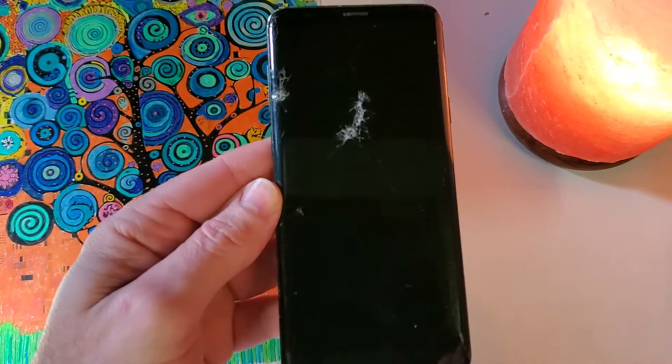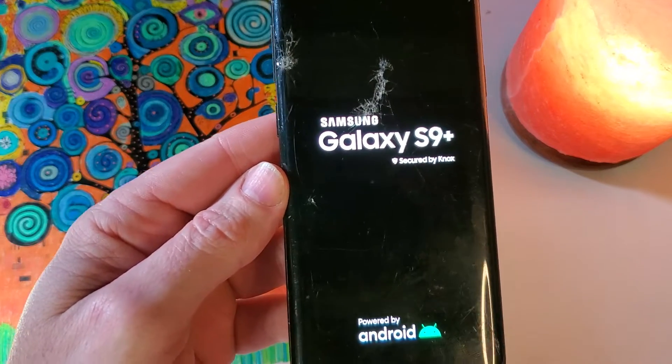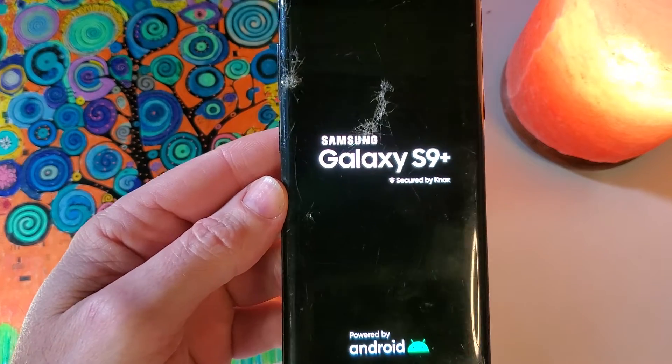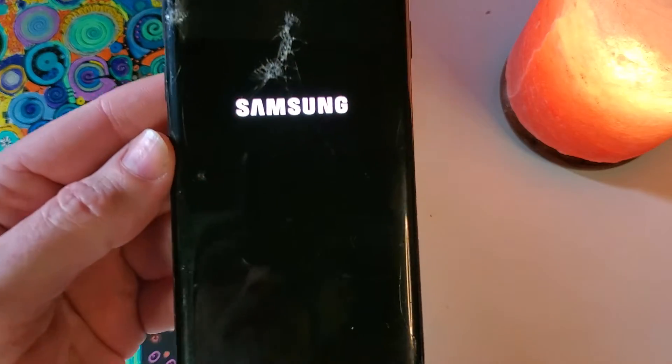And that is how you factory reset and hard reset your Samsung Galaxy S9 Plus — before you recycle it, before you give it to a family member to reuse it, and before you turn it back in to your employer. If this has helped you, please like, please subscribe. Thank you for watching.